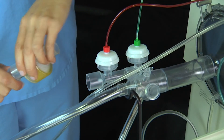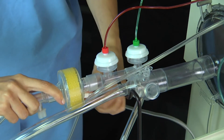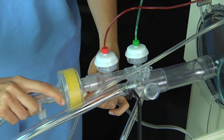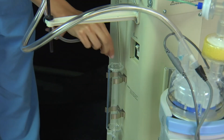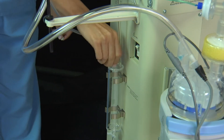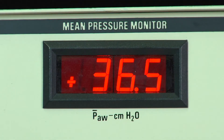Place the expiratory filter in the circuit. Position the lure fitting at the bottom and facing the 3100. Connect the drain tubing from the bottom of the filter to the lure fitting on the top of the water trap. As the dry filter becomes wet, you may notice a slight increase in mean airway pressure or amplitude. Pressures will stabilize once the filter is fully wetted.